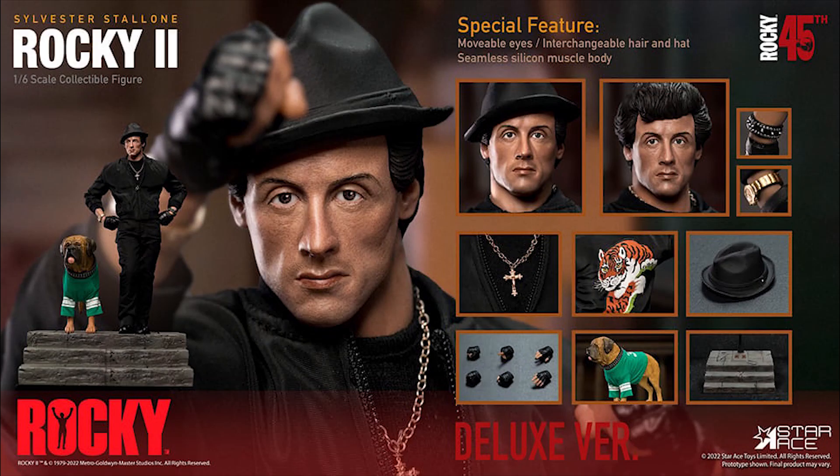This is from Rocky 2, which is kind of weird — I don't remember the film well. I do have the set but on the bottom it says 'Rocky' and on the top 'Rocky,' so why not just put 'Rocky 2'?